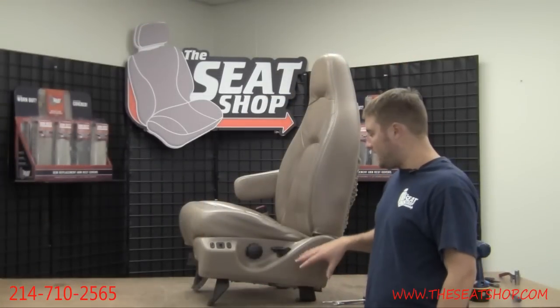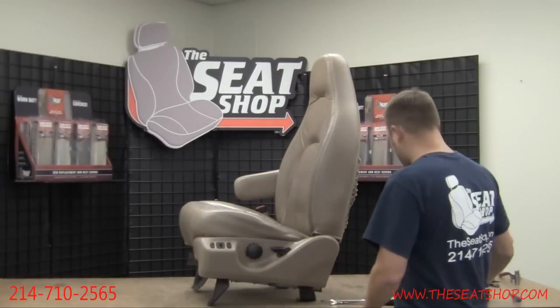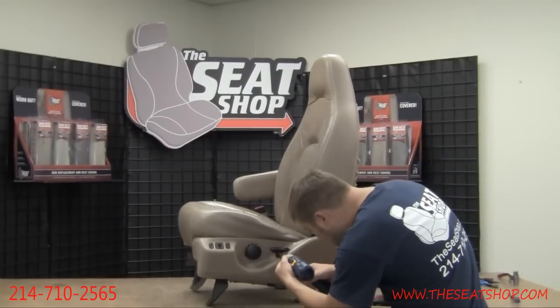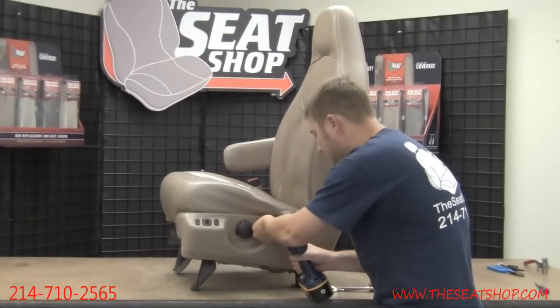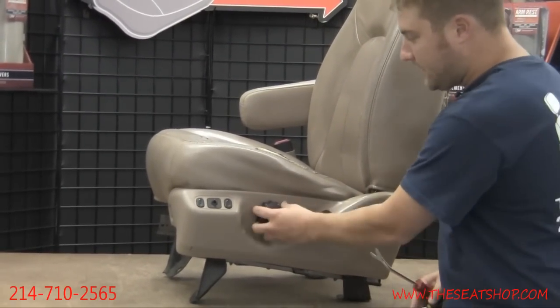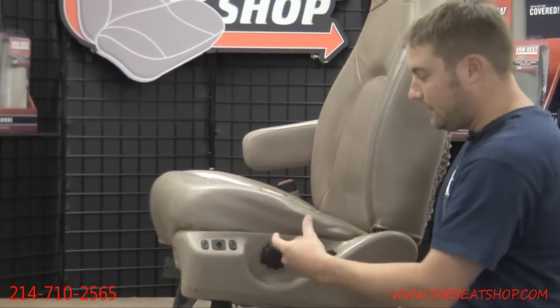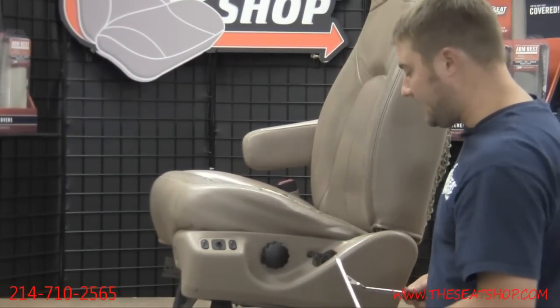The first step is to remove the plastic panel on the side of the seat. Go ahead and take a Phillips head screwdriver and remove the handle right there. Next, you're going to want to remove this knob. This knob is not held on by any sort of clip — it's just simply snapped on there, but it can be very tight to get off.